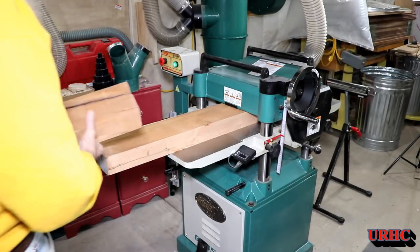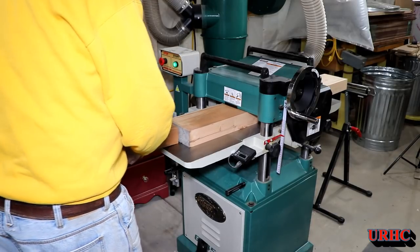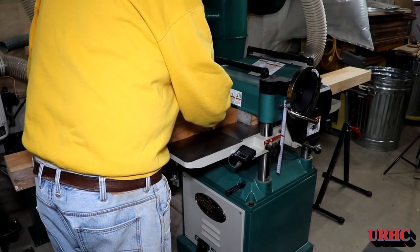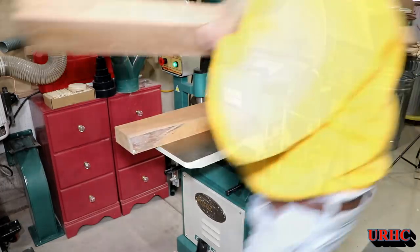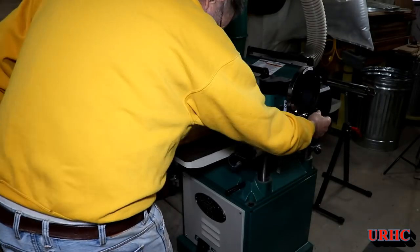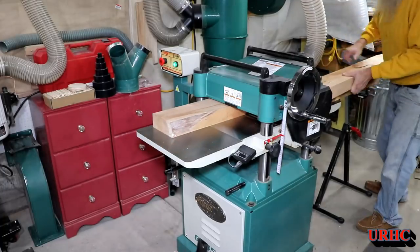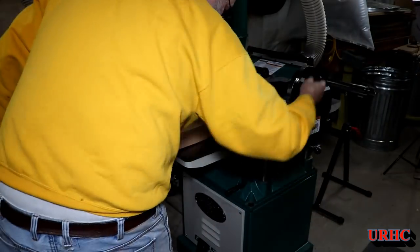Then it's over to the planer. I'm just trying to get them all down to the maximum thickness they can all be, with perfectly flat faces on both sides. I ran them all through the planer, did a couple passes until all sections were flat, and now I have two perfectly parallel faces on these boards.